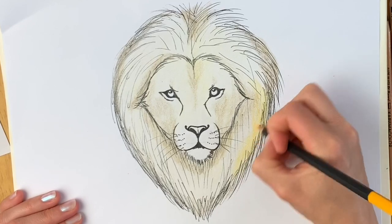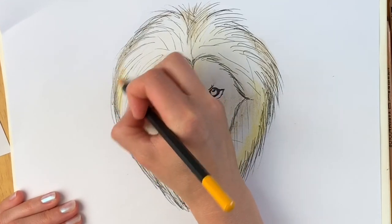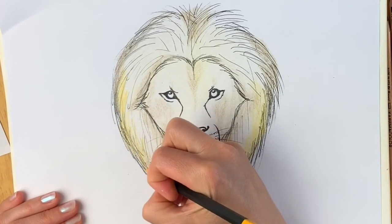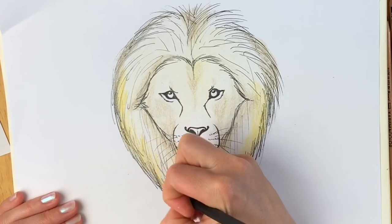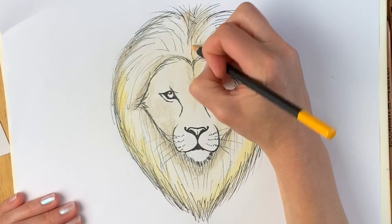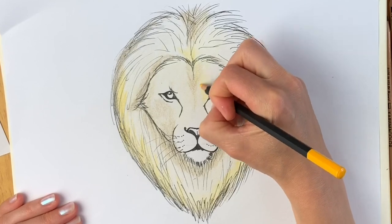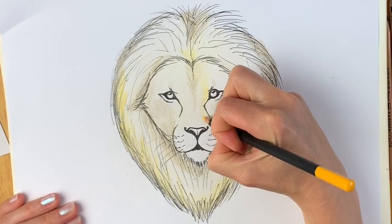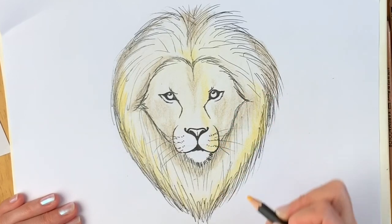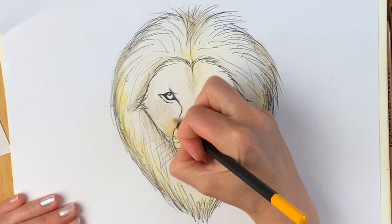I'm not pressing too hard, but a little bit harder than before. There's a nice big yellow streak just in the mane here, and another yellow streak on this side, coming all the way around, at the top and the centre of the forehead. I'm doing the same on the other side — keeping it symmetrical, pressing a tiny bit harder now.